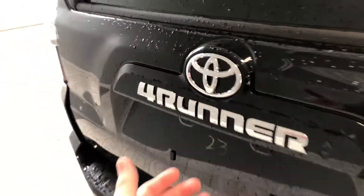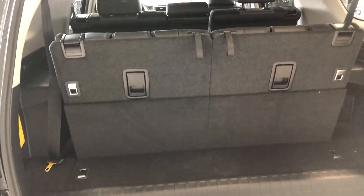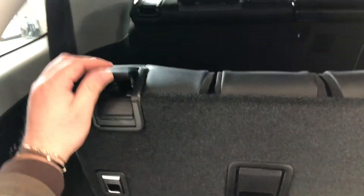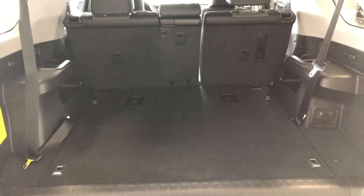To open the rear hatch, there's a button under the 4Runner emblem — give that a press and it opens nice and easy. This 4Runner does have third row seats, and to fold those down there are little handles here; push them and the seats fold flat. The second row seats fold down as well, giving you that extra room.